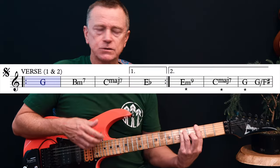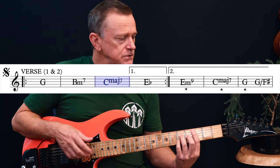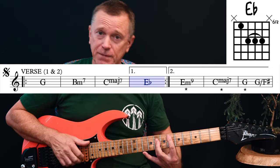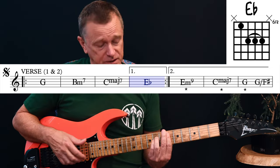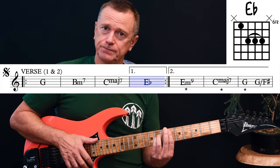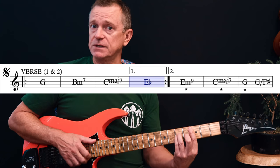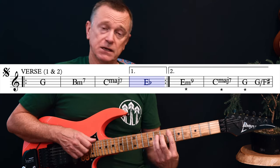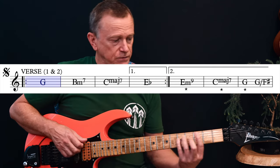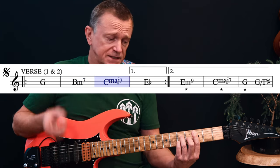Then we move into the verse. We get up to this Eb chord — an Eb major chord, but I tend to play it as an Eb sus 2 with that B string on the 6th fret. Either way, the verse chords are G, B minor 7, C, and then Eb. Then the second time through, head over here — 10, 2, 2, 2 — that's the sound.